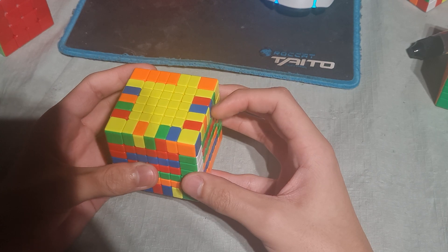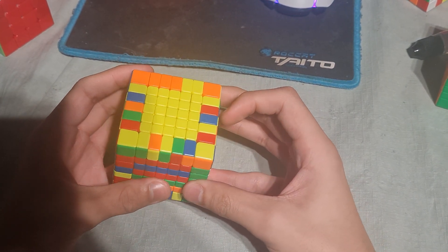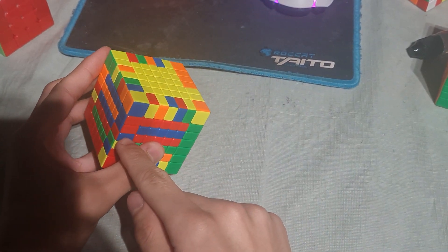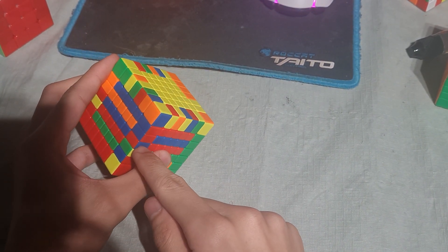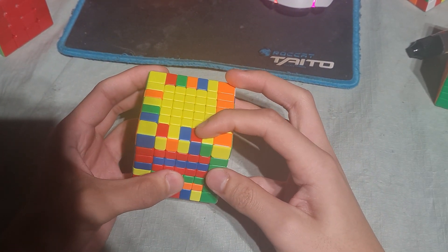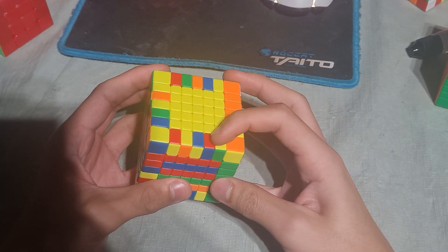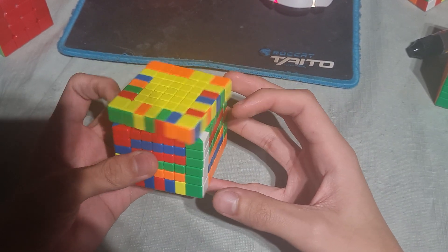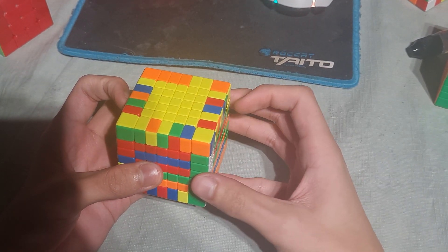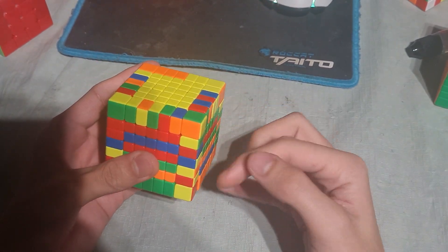And now this orientation will be correct. Because we have to flip this middle edge piece, we can insert that one in a way that it will also be flipped. So in this case we will be holding it on the upper right edge, and then insert that cross edge so this will also be inserted.